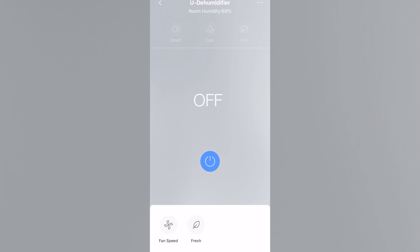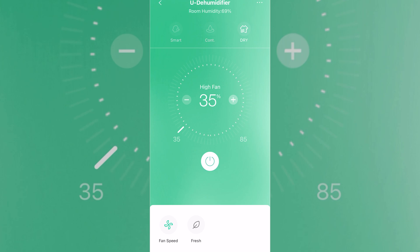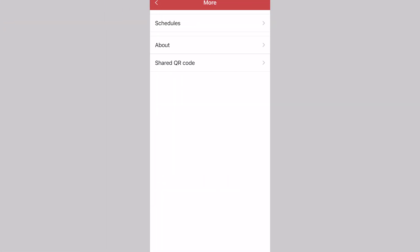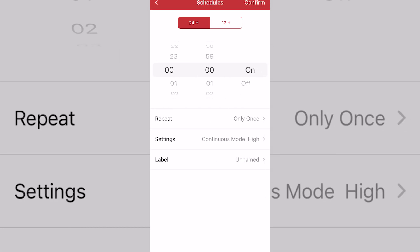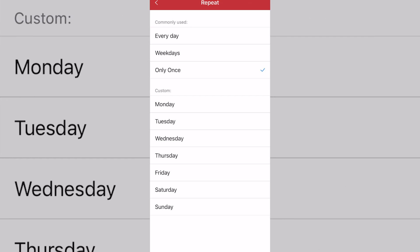The app gives you access to all of the dehumidifier's controls. You can turn it on and off, change its mode, toggle between smart mode, continuous mode, and drying mode, and adjust the fan speed. You can also access the scheduler to set a schedule for when you want the dehumidifier to wake up, on a regular basis or just a couple of days. You can also check for firmware updates — at the time of recording the dehumidifier is currently up to date.